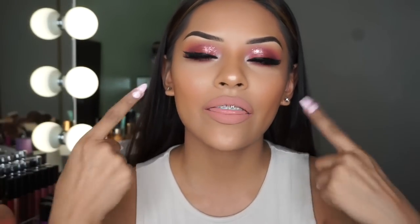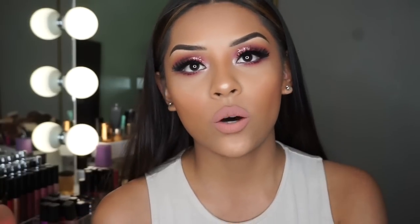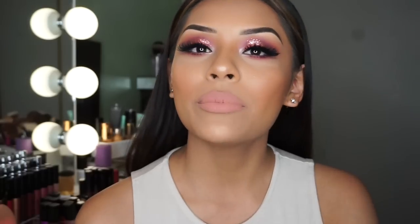Hey guys, welcome back to my channel! Today I'm going to be doing this eye look right here. I didn't film my whole entire face — like my foundation or my concealer — just because I know you guys have already seen a bunch of those on my videos. I did this really purple, colorful look like I promised you guys.